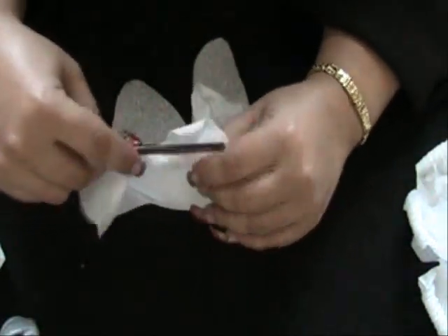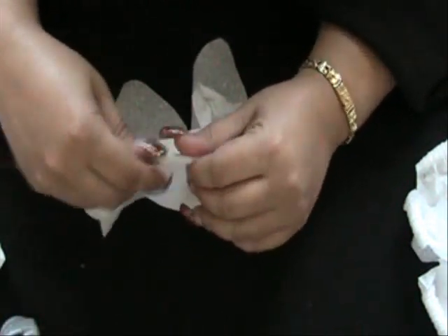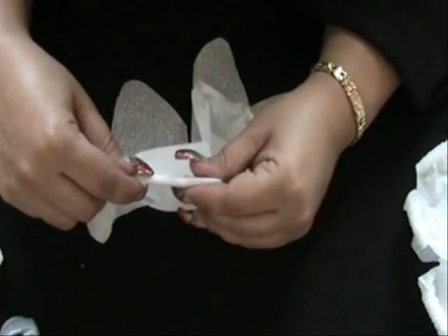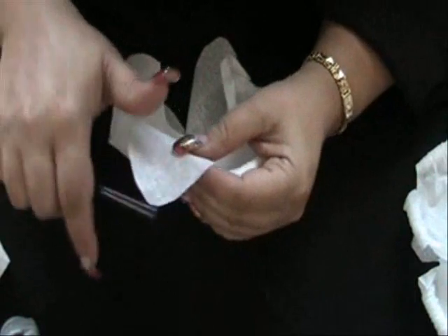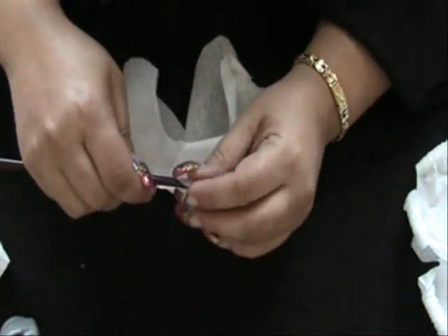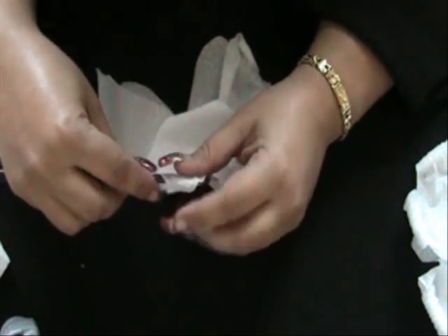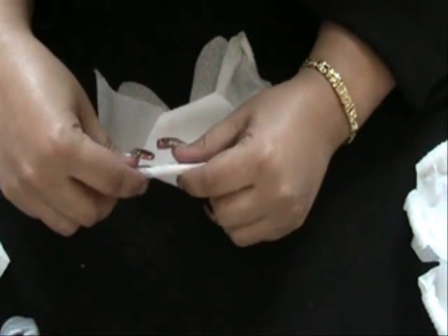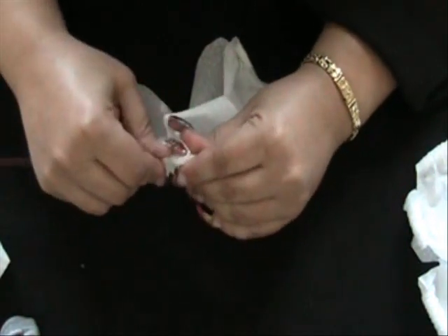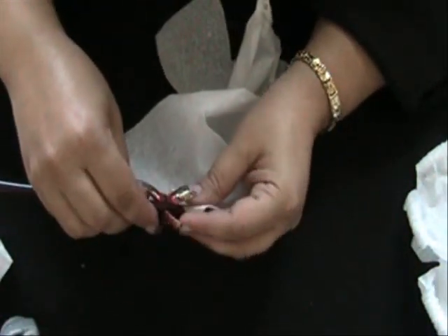These flowers are easy and fun to make. You can use them for decorating a gift, making ornaments for a party, centerpieces — whatever you like. Just have fun with it. You can make them in any size and a variety of colors that you want.